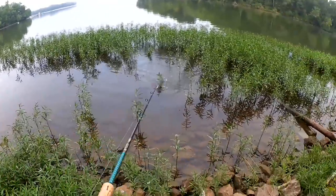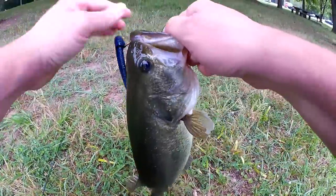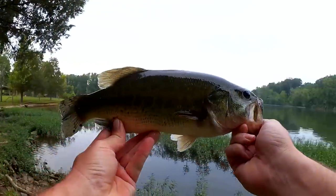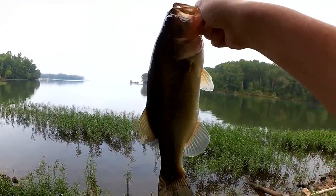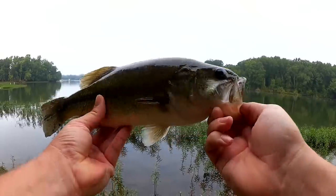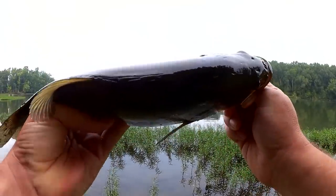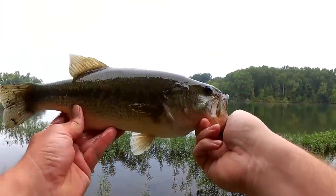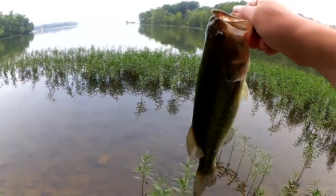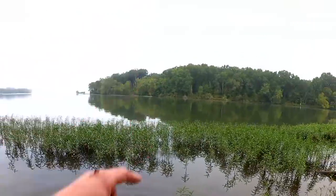Get out of there. All right — first fish of the day, right here on that wacky rigged Yum Dinger. So yeah, here's the first fish. We've got about a one-pound largemouth bass here. Got him right out there on the wacky rigged Yum Dinger, pitching it into the weeds from the bank. Nice fish — pretty good thickness for a small fish. Nice and healthy looking. Let's let him go. That's one on the Yum Dinger.